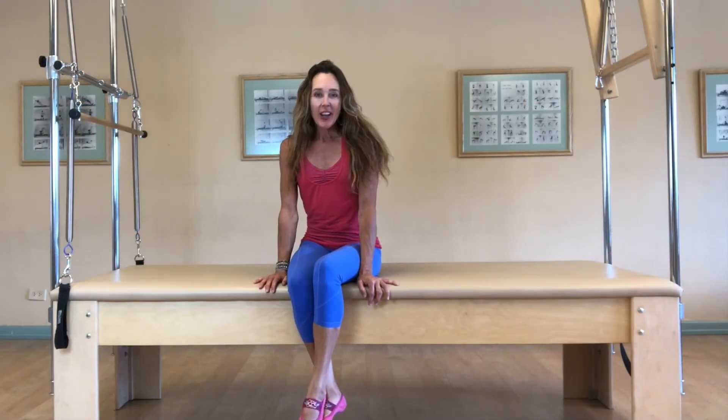Hi, I'm Laurie Stricker. Often people ask me, what's easier, the equipment or the mat work? And I'm here to tell you that they both work really well together. The equipment provides resistance and feedback that often cannot be found on the mat.